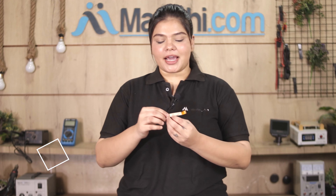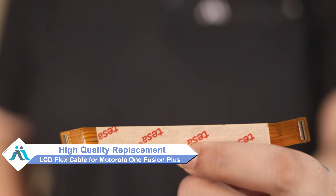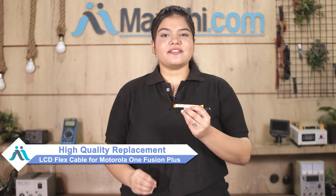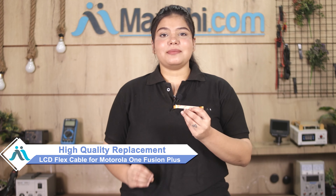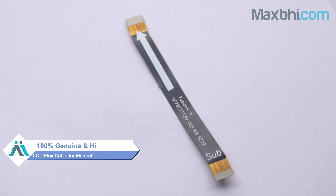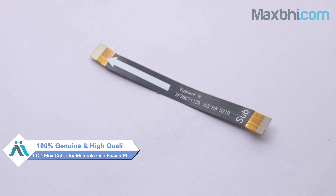Don't worry, you can now buy a high-quality replacement LCD Flex Cable for your Motorola One Fusion Plus at a very affordable price from Maxp.com, and can fix your phone yourself at home or get it repaired by any professional very easily. This LCD Flex Cable is a 100% Gen 1 quality product which works similar to your original product with a perfect fit for your Motorola One Fusion Plus.